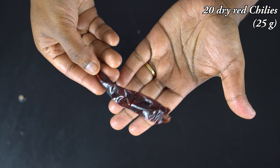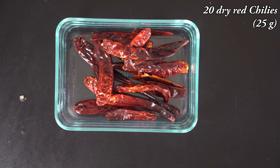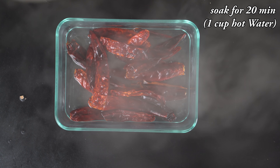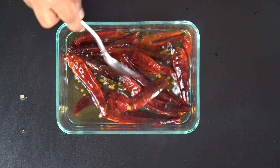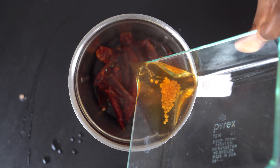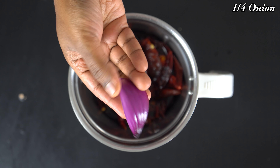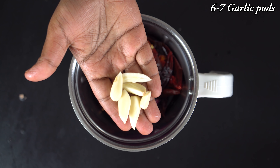I will add 20-25g of the sauce — this is 25g. We will mix it in a bowl for 15-20 minutes, using about 1 cup. You can also mix it in a mixer jar, or use a small bowl with a little less than 1 cup.